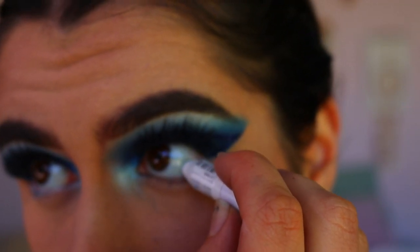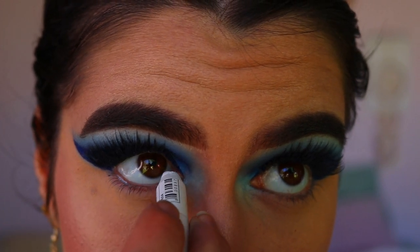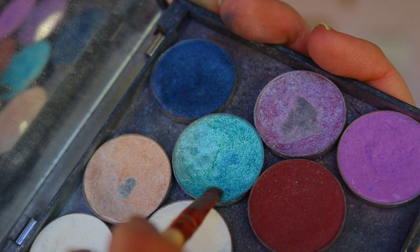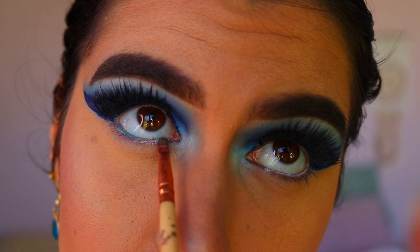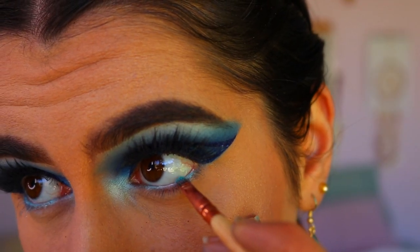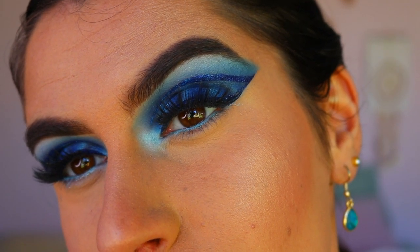To line my waterline, I'm going in first with a white cream eyeliner — you can use a white or blue eye pencil, I just didn't have one — so I lined my waterline with the NYX Jumbo Pencil in Milk, then went over it with Pegasus eyeshadow from Makeup Geek. If you have sensitive eyes, use an eye pencil instead of eyeshadow.